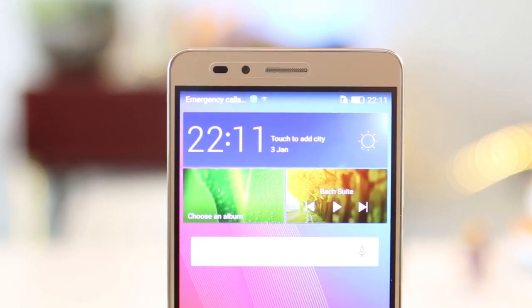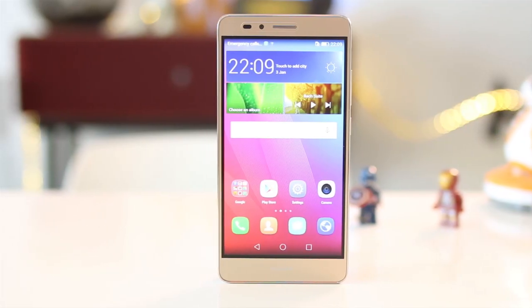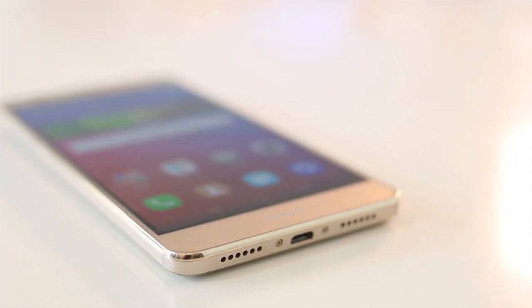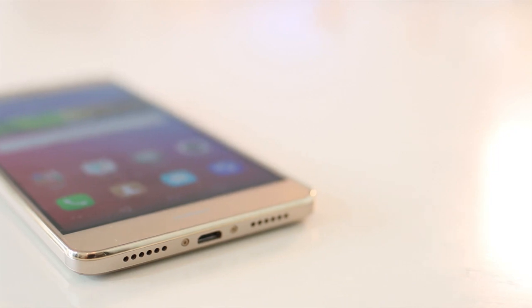The SIM tray supports dual LTE connectivity. Up at the front is a 5.5-inch display with a full HD resolution. It's clear, crisp, and very bright even under direct sunlight. The bezels on the sides are noticeably thick, but that's pretty much common for devices in this category.